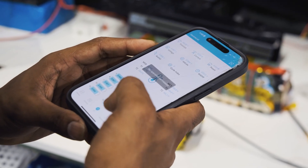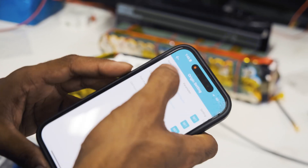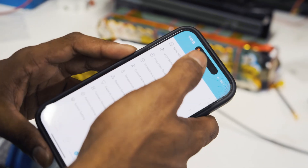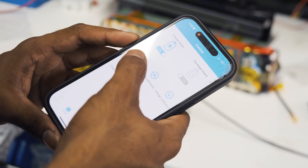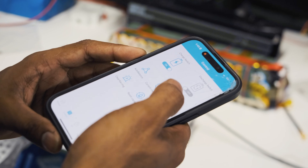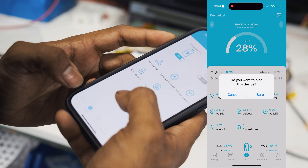Through the app you can set parameter settings like the number of cell groups and capacity, protection parameters, current settings, and temperature settings. You can also turn balancing on and off, as well as toggle the discharge and charge MOSFETs. Right now we'll leave charge on and put the pack on charge.